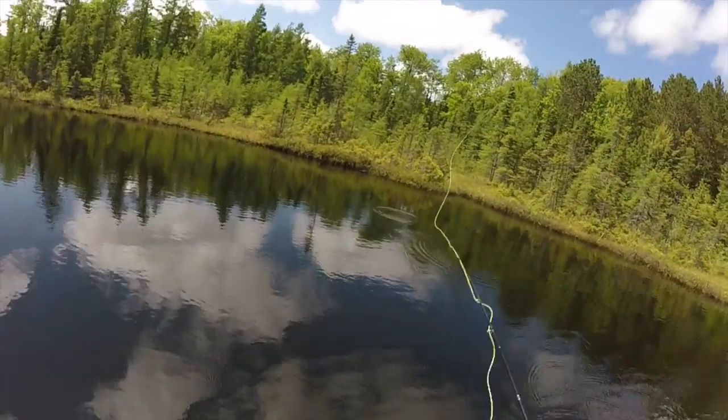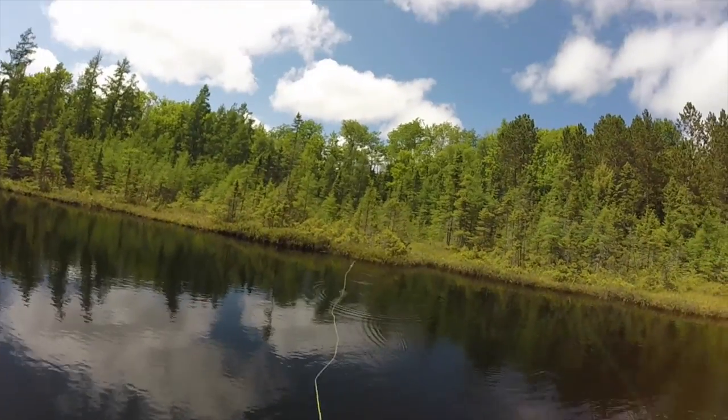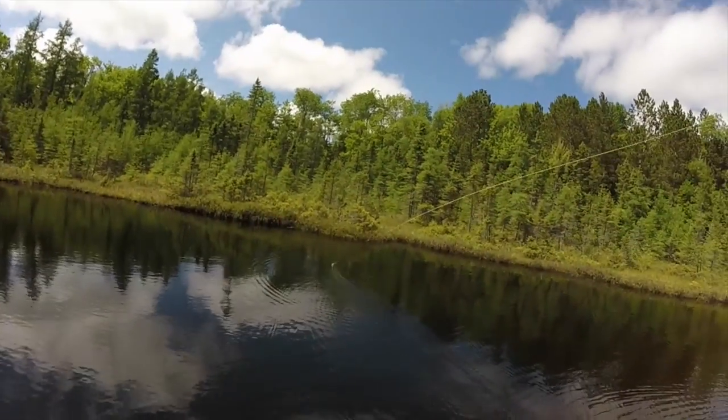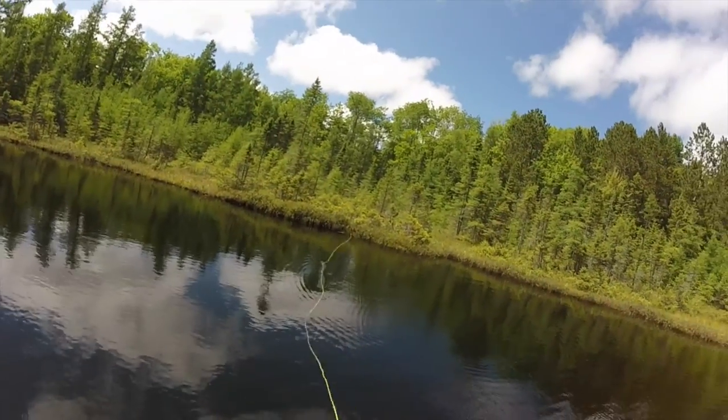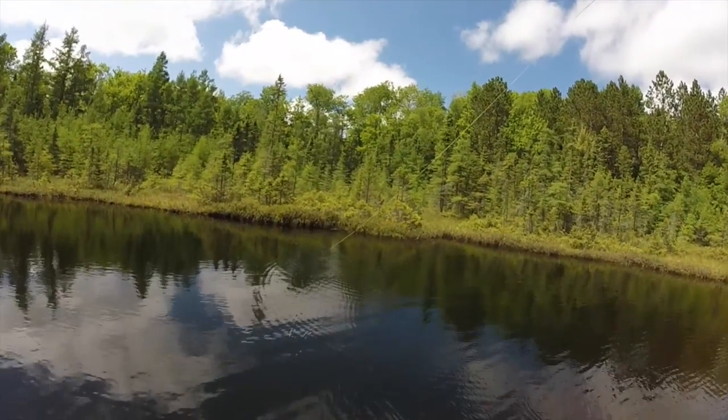A lot of you guys ask me if I ever keep fish. I do, occasionally, depending on the species and how they taste. Bass don't really taste that great in the summer - they're a little mushy and a little greasy. In the winter, the meat firms up and it's actually pretty good. And bam, there's one. I saw the line kind of get pulled underneath the water right there, which is really cool.